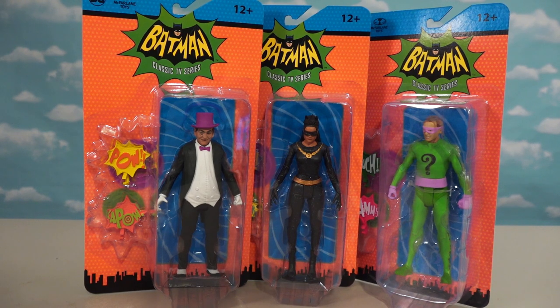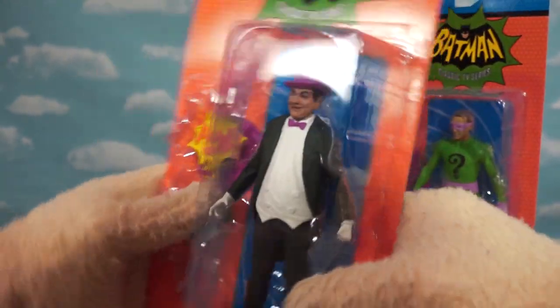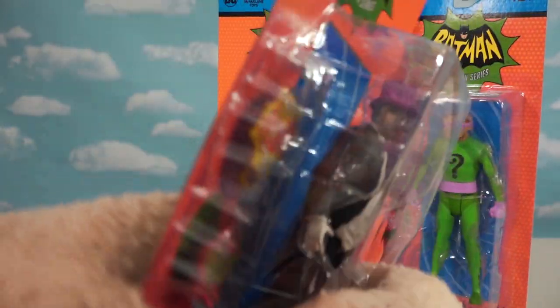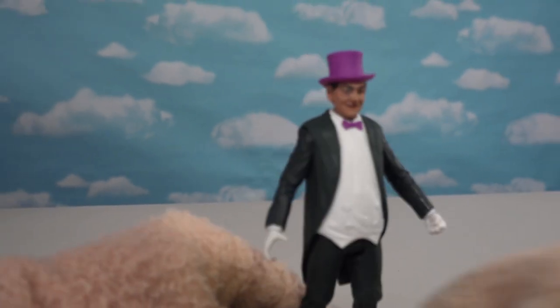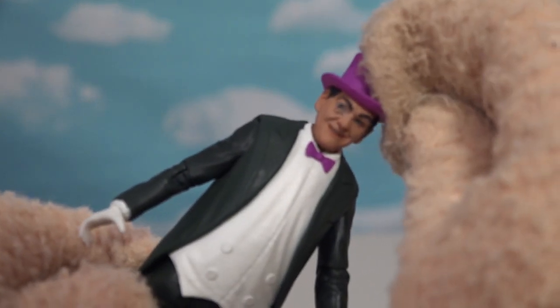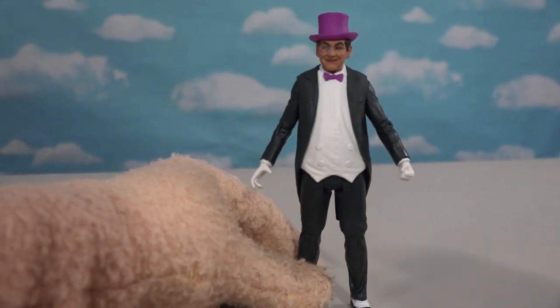Alright, so before we get too ahead of ourselves, I want to open up Penguin next, because he was in the last Batman movie and he looks great! He looks just like the Penguin from the old show — this is so cool! Once he's loose, he looks great! Looks like the Penguin I remember. He comes complete with a top hat! He also has a monocle in his eye — what a great detail! And he's got the bowtie and the spats! The perfect Penguin for this lineup in Series 2!